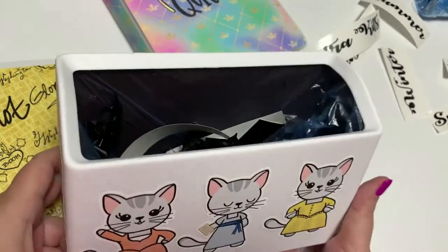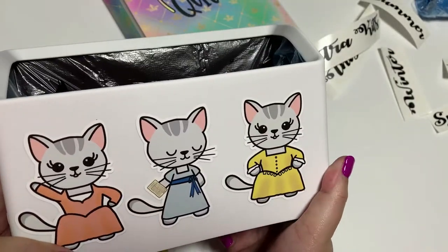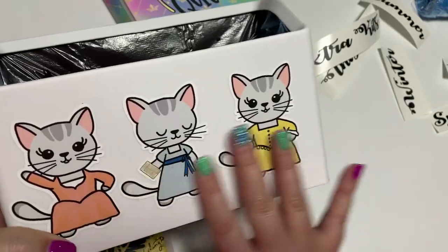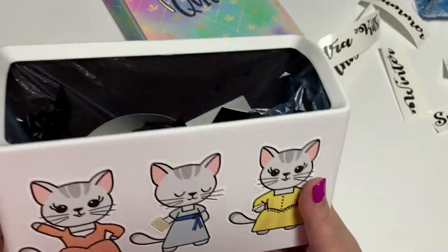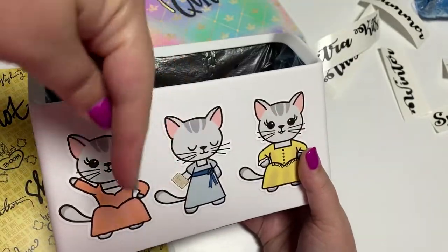There's about a million uses for this — any place you could use a small trash can or small bin. But this one is going to live on my craft desk. My room has a lot of Broadway stuff in it, so I had to personalize it up a little bit. When you look in the notes down below in the description, there is a link specifically for this product.